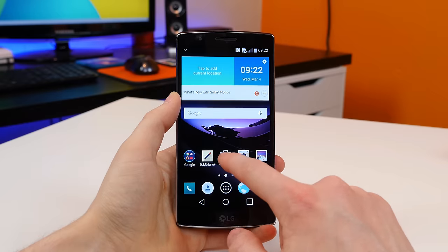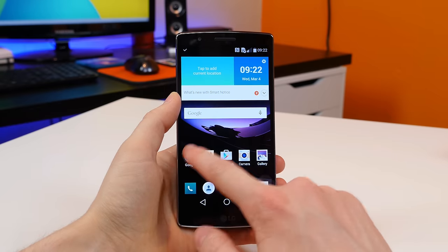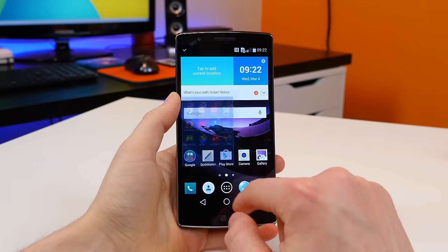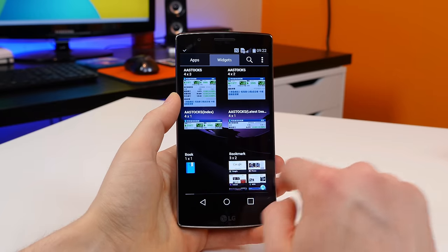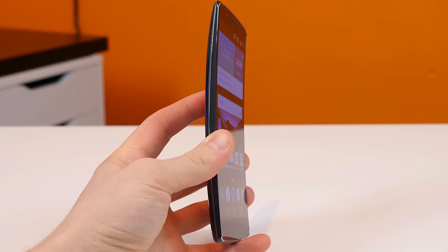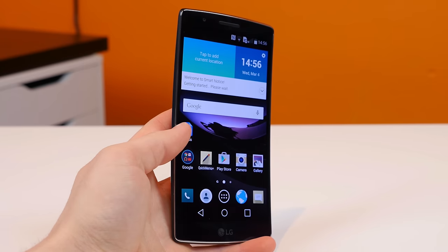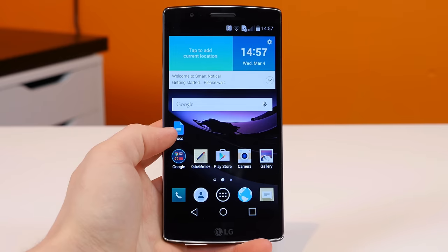That is my unboxing and first look at the LG G Flex 2. What do you guys think of this device? Do you like the curve? Do you think it's a gimmick? Do you think it has enough to take on the Galaxy S6 and the HTC One M9? Let me know what you're thinking by leaving me a comment down below. As always, I'm BowHD from PhoneDog.com — I hope you enjoyed this video. Thank you for watching and I will see you in the next one.